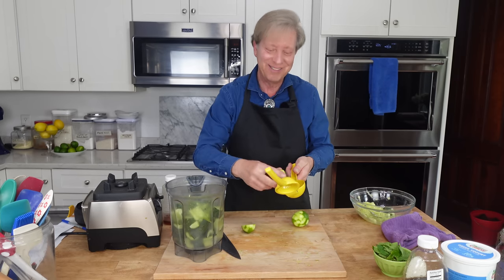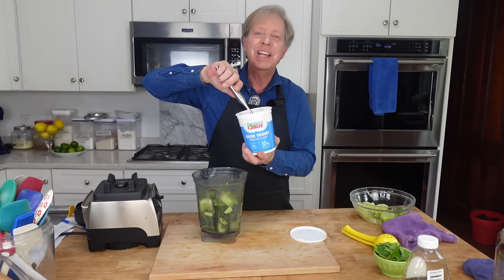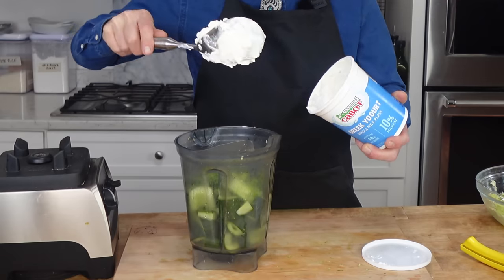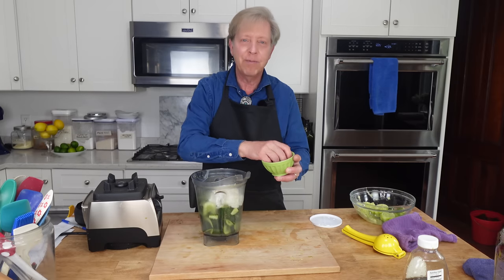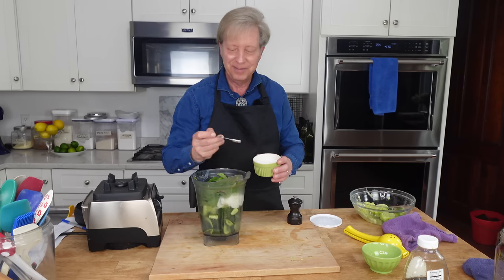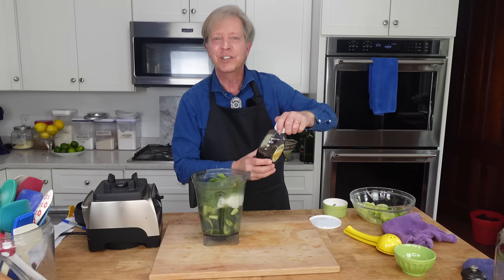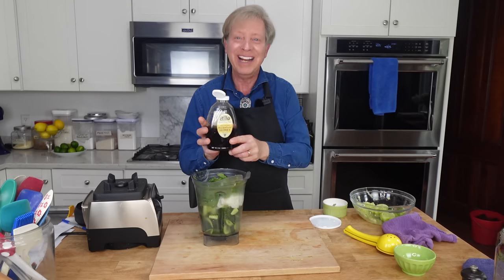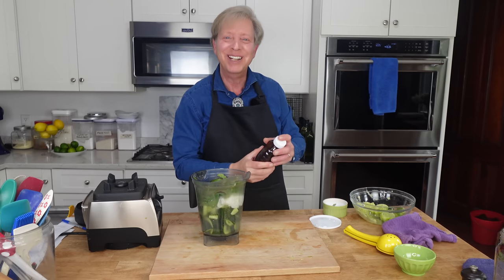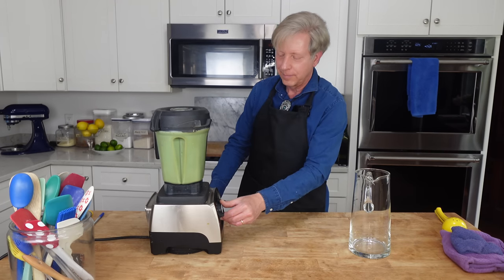Here comes the juice. For a bit of tang, I'm adding some full-fat Greek yogurt. There are no exact proportions to this recipe. I'm also going to add a handful of fresh mint leaves, then a half teaspoon of salt and a few grinds of black pepper. For just a hint of sweetness, I'm adding some local honey — about a teaspoon. Pop the lid on and blend to a smooth puree. I will link this recipe in the description below.